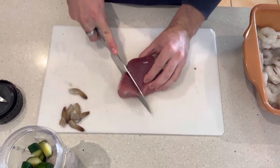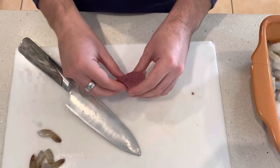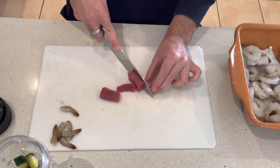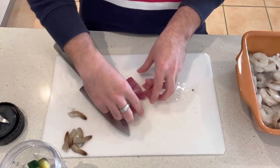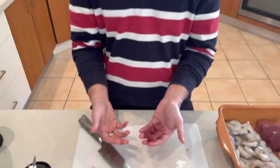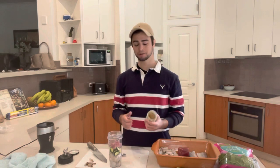The next ingredient I'm going to be quite sparing with because it's not cheap — this is yellowfin tuna. This is probably the most important ingredient in the whole dish because of the oil. The oil is so good for the fish and it's also good at stimulating the appetite of the fish. Please make sure that if you do buy yellowfin tuna, it is sustainably harvested, because they are an endangered species. We want to make sure that we're doing good by our natural populations of fish in the ocean.